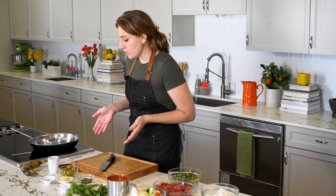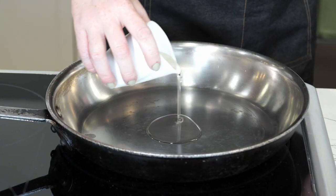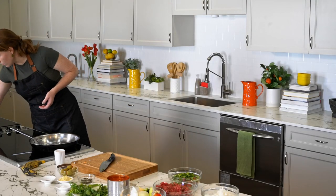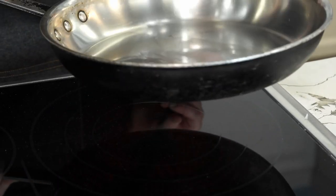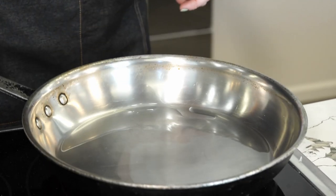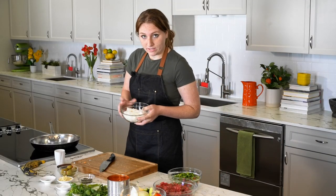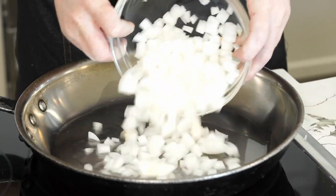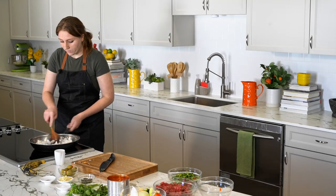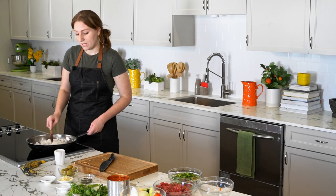First things first, we're going to want to make sure you have a neutral oil in the pan. You're just going to want to apply about two tablespoons and turn your pan onto medium. You're going to notice that your pan is hot enough to cook with when your oil is liquidy and coats the pan. Next, we're going to add in our onions, stir those around and get them coated in oil, and we're going to let that cook for about two minutes.